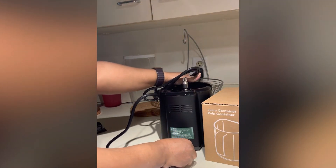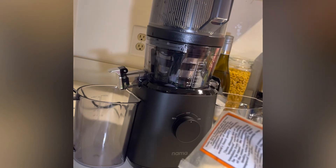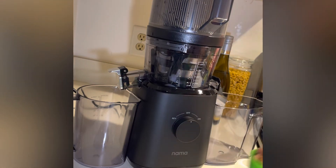This is me plugging the Nauma in, and this is the juicer set all up. I'm excited to try it. So excited for you all to follow me on my journey to juicing.